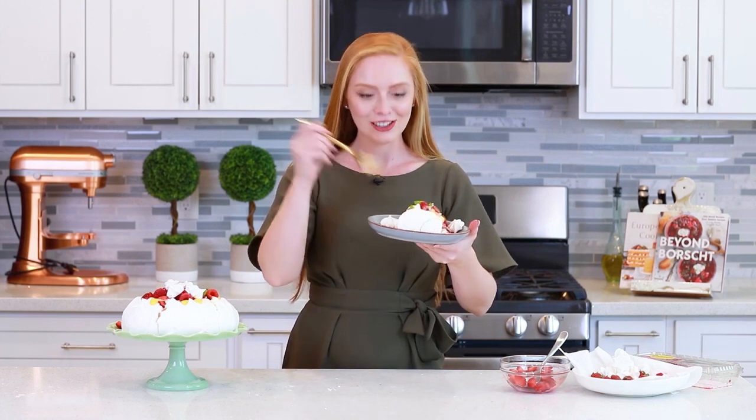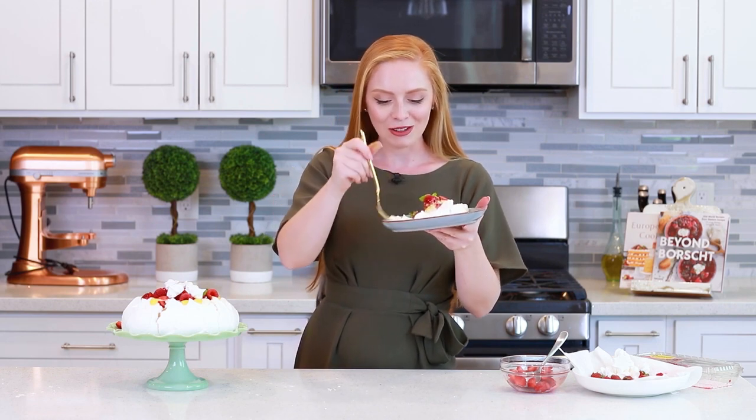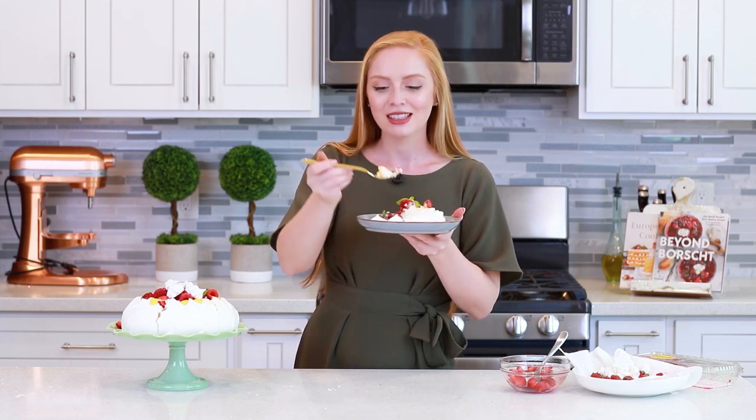For all the ingredients and the recipe link, head on down to the video description box! I've got everything down there for you guys, including the recipe with metric measurements. Now let's dig in and enjoy! You can add extra lemon curd on the side if you want! I'm going to grab some of this crunchy meringue along with some of that soft and ooey gooey meringue from the inside, and some berries!